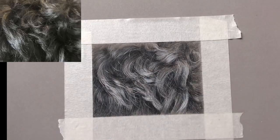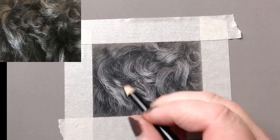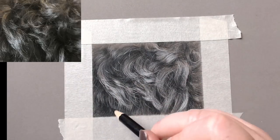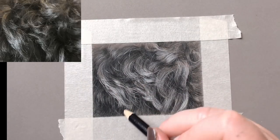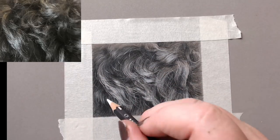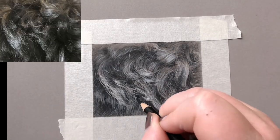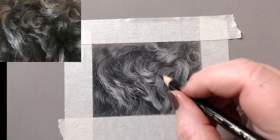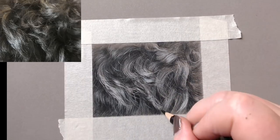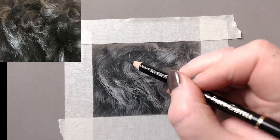Creating those little shapes in and around the curls is going to help in the next stage where I start to darken everything up. This is where it starts to look like real fur — adding real depth, so you feel you can almost reach in and touch it. You can see the gorgeous shine in the fur, looking quite nice from those horrible first layers.